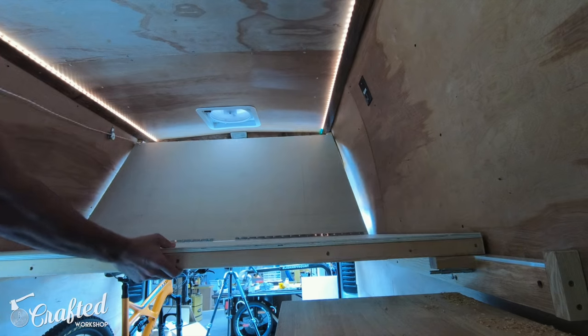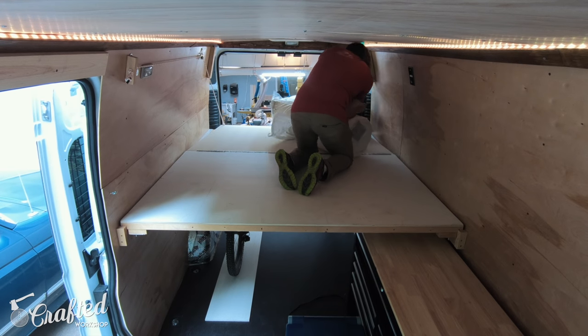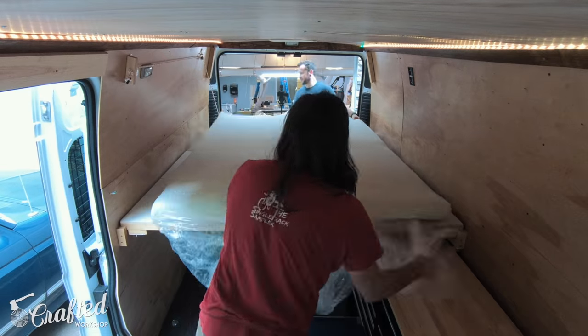Next we lowered the platform back into bed mode and got the mattress added. Alex found this inexpensive six inch thick foam mattress — I'll link to it in the video description — but it was just thick enough to be comfy without sacrificing headroom, which is really important since you have just enough to sit up when you're in the bed.